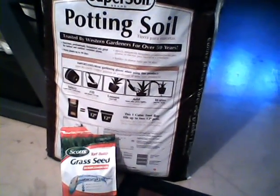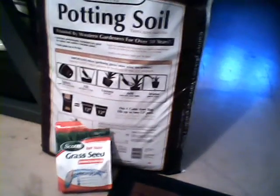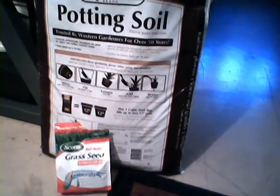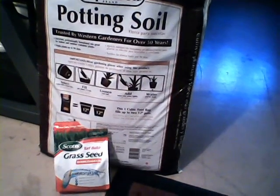Hi everyone, Sheri here. I recorded the supplies that I used to start my live Easter basket but somehow or another I lost that footage. It said it was there and then when I went to go upload it, it wasn't there. So let me just do this real quick.